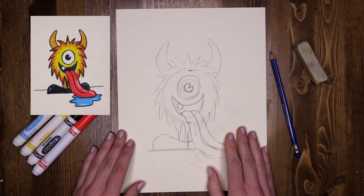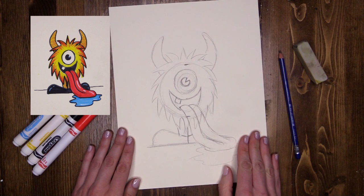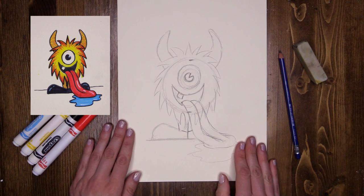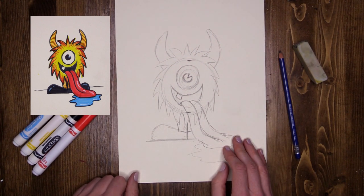Now take your time with your sketch. You can add whatever you want to your little guy — accessorize him or her. Think about what kind of personality they have. Are they happy, sad, angry? Make the facial expression match whatever you want for your monster. Have a play around with him.